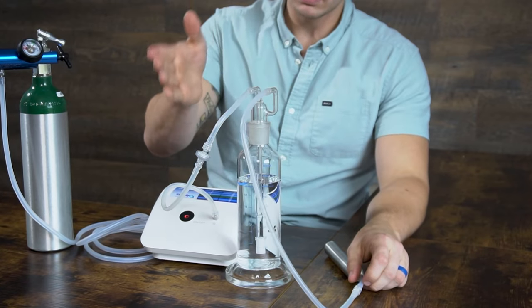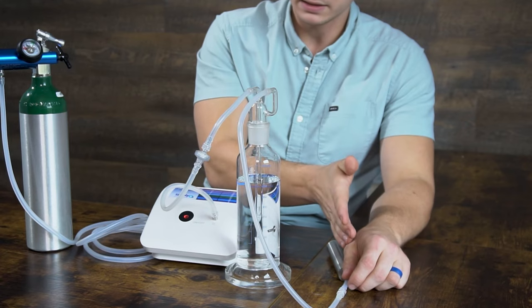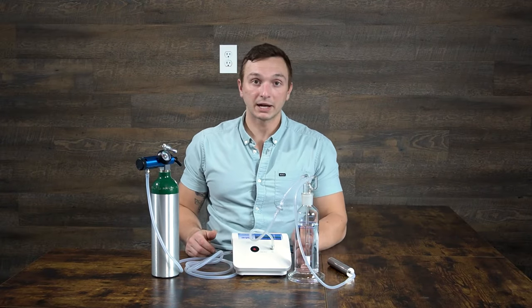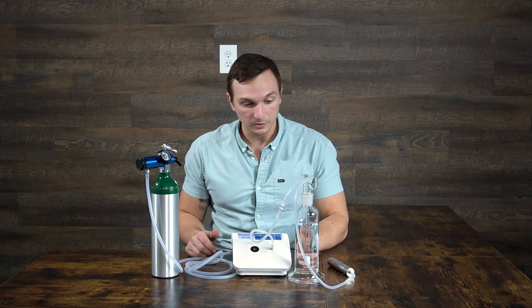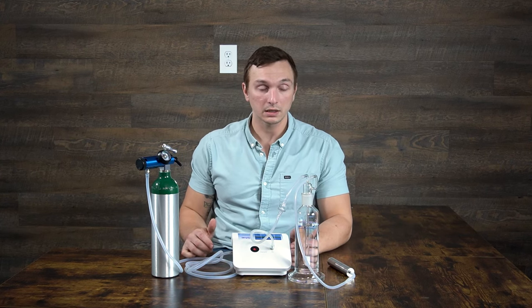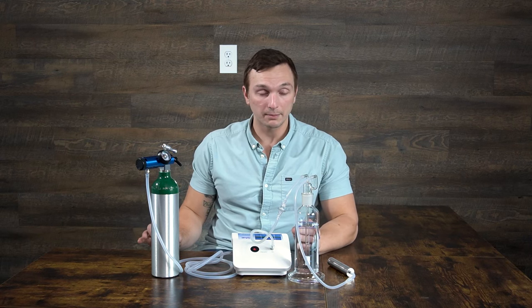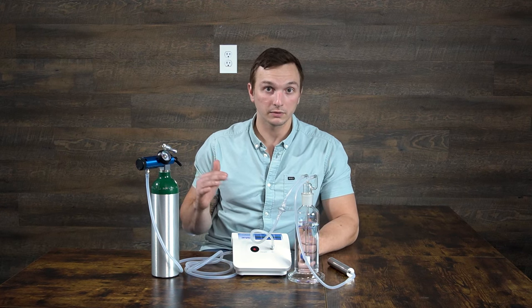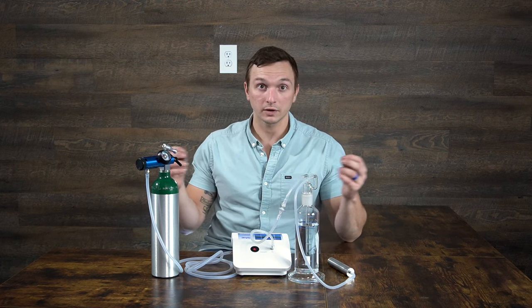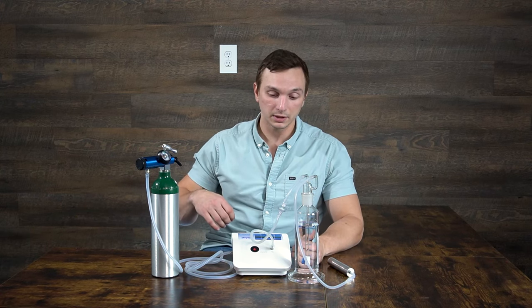So to confirm: the center column connects to the ozone generator, and the offset column connects to the ozone destruct. Right now I have about 14 ounces of water in here — it holds a little over 16 ounces. The key ratio to remember is that for every 8 ounces of water, you bubble for 12 minutes. Those numbers will also be listed below.